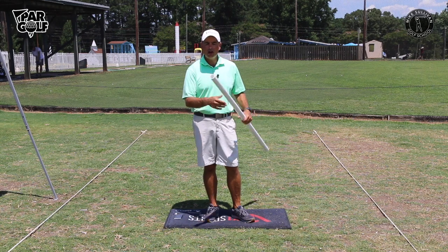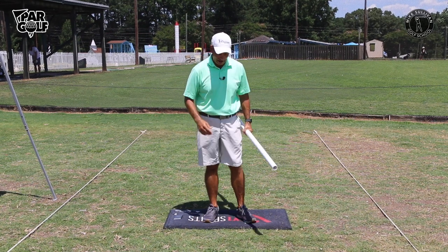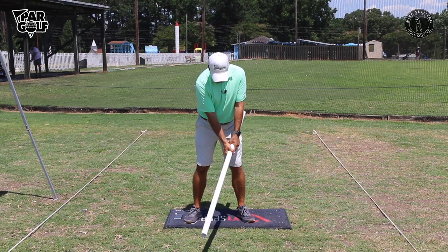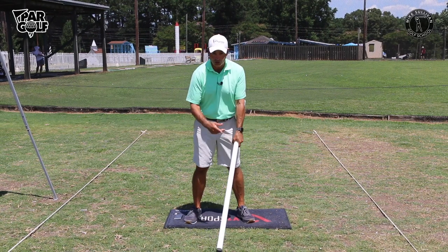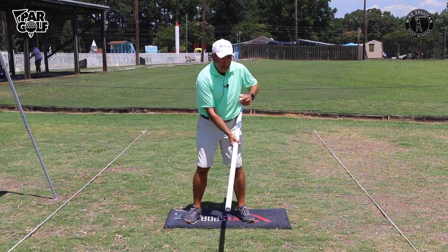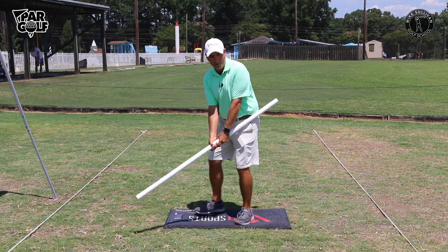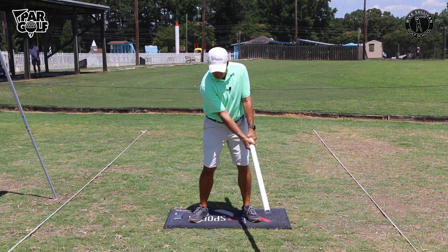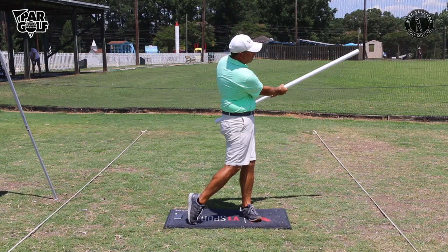Let's talk about the biggest factor with using this device. I'm going to grip down — I'm not letting the end of the tube hit the ground. Up here I've got part of the tube extending past the side of my body, way up past me, and I'm just going to make a little swing and not let the tube hit me.